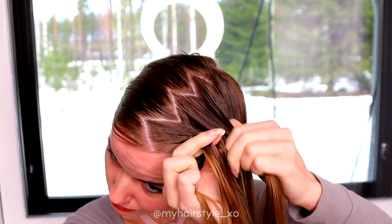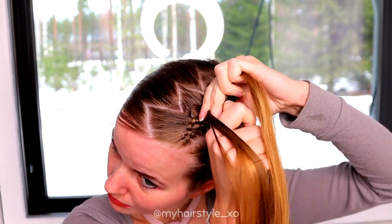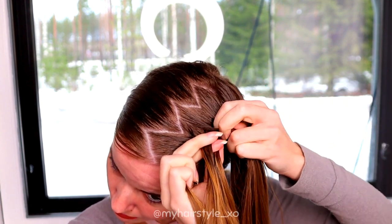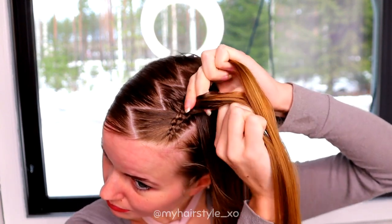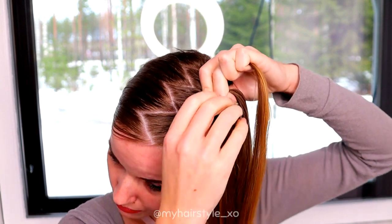With these tips, just continue the braiding. Right under, add hair. Left under, add hair. Right under, add hair. And so go on.